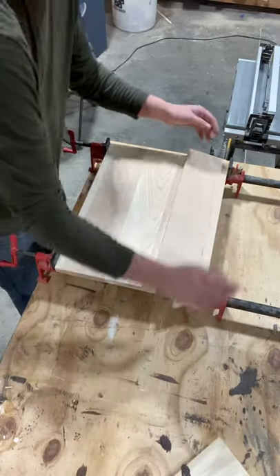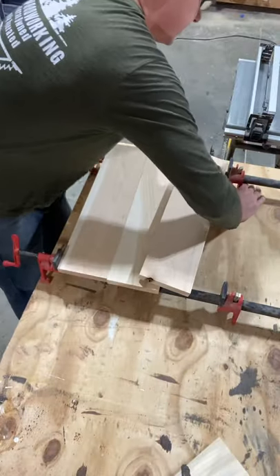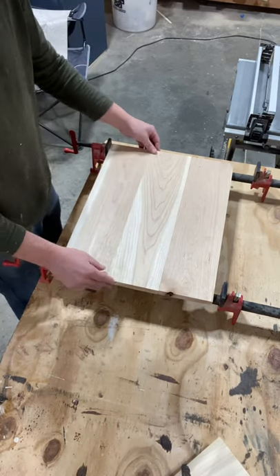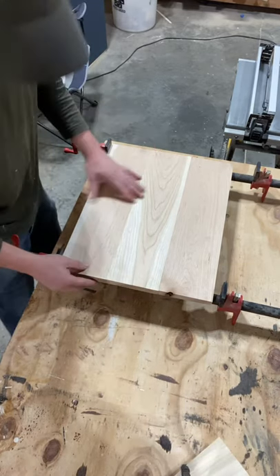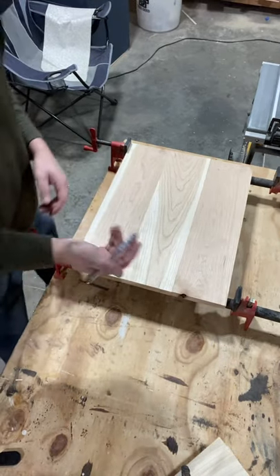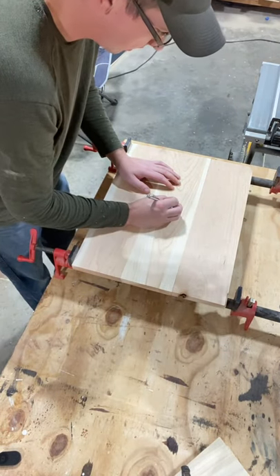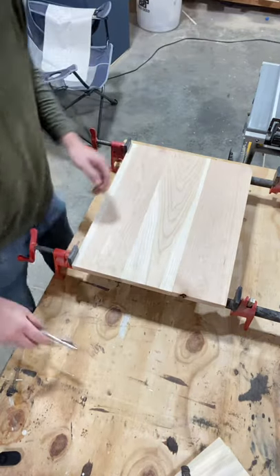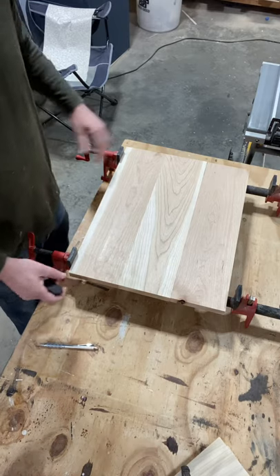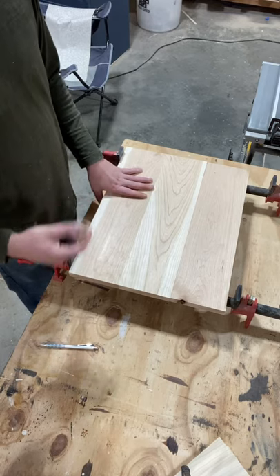You're going to want to do a test fit of your tabletop first, looking for good joints and to make sure that your grains are alternating — that way it'll help fight the warping. Take a pencil and mark it by writing numbers on which order you want them to go in. Just make sure when you do your tops and bottom shelf that you cut everything a little bit big so you have room to trim it down after the glue up.